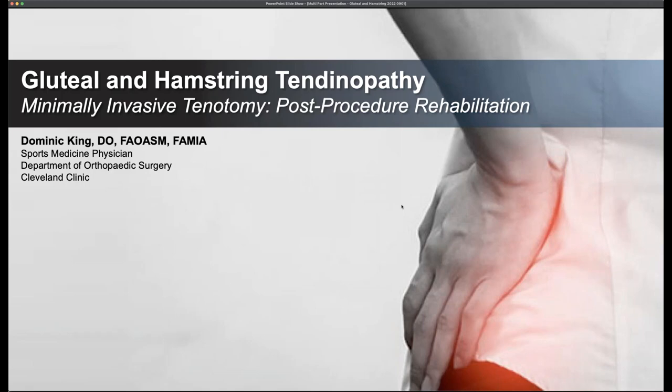I'm Dr. Dominic King, sports medicine physician at the Cleveland Clinic, and we're going to talk about the post-procedure rehabilitation and recovery protocols that follow a gluteal and hamstring minimally invasive tenotomy.